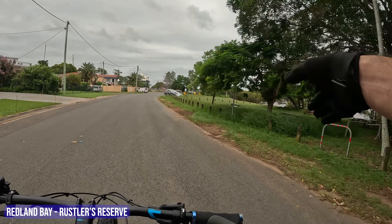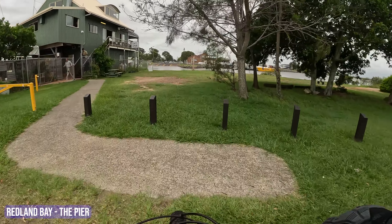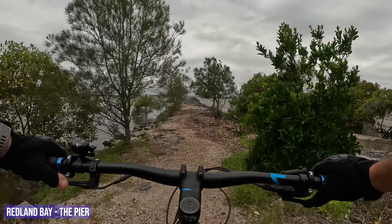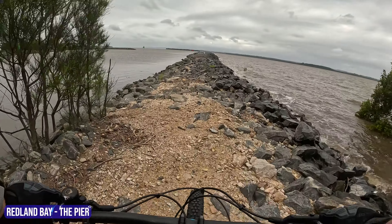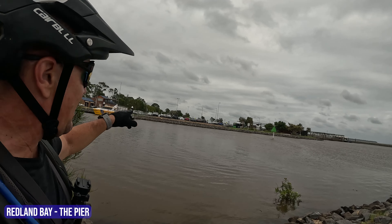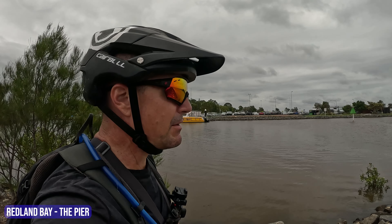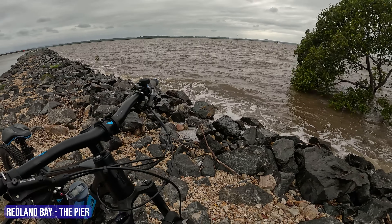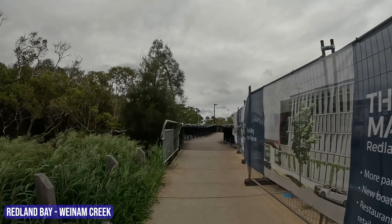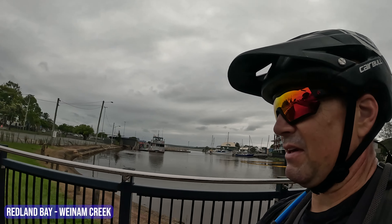So thankful today's overcast — man, yesterday was a killer, 37 degrees. Here's a really beautiful part of Redland Bay: Rustler's Reserve. We often come here and just have breakfast or a late dinner looking out at the waterway. It's a really nice rocky section to walk out to, and just looking beyond to Stradbroke Island. We're getting around to the Redland Bay Marina. There's a pretty cool cafe right on the water — the Pelican Cafe.